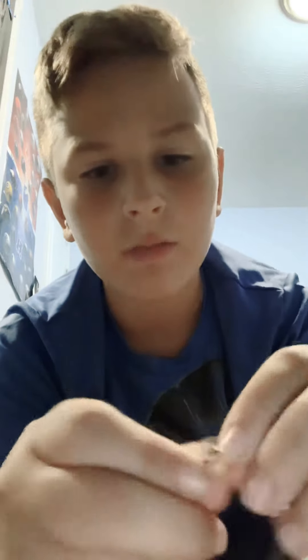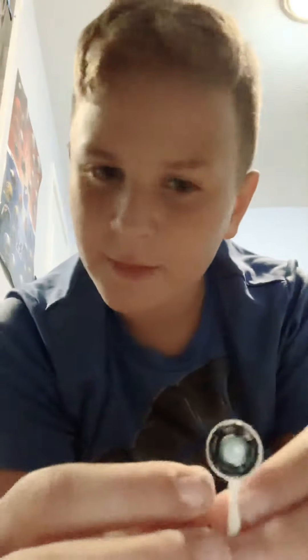Oh my gosh! There's like this foily thing — it was glued in there and I just took it out. From hitting it, this metal copper part got bent and this thing busted off.